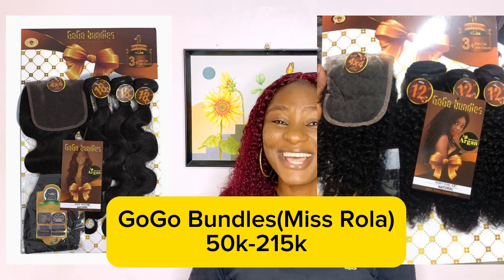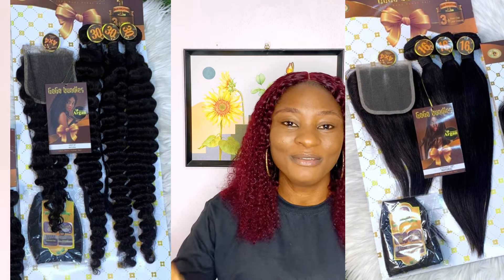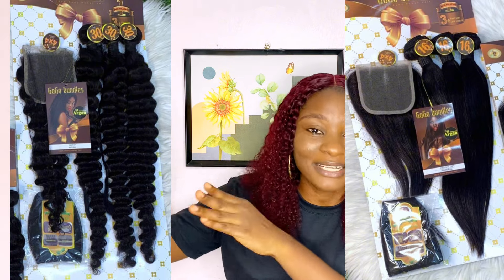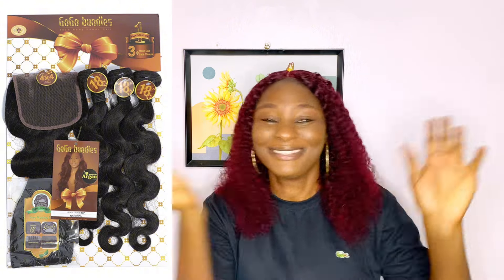I am back again with another review video, and the hair on our website today is the Gogo Bondu. You know I mispronounced this name for a very long time until recently I finally got the real pronunciation. It's Gogo — I used to call it Bobo Bondu — but it's Gogo Bondu, also known as Misrola. In today's video I'll be talking about the different types, length, texture, quality, and whether this hair is a must-buy or something to avoid.